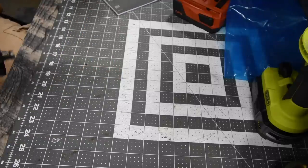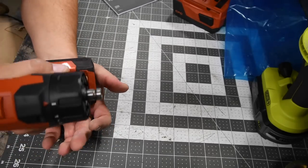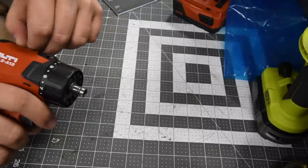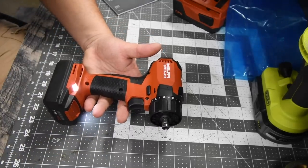Let's have a listen to the sound of the tool running. It also has two LED lights beaming upward on the base. Here it is at speed two, and here it is at speed one.